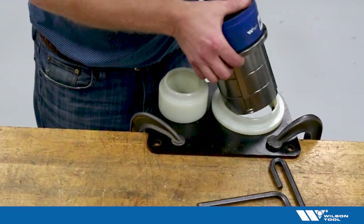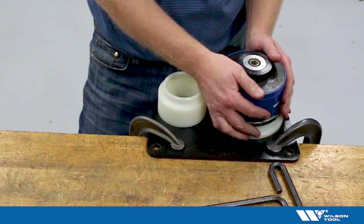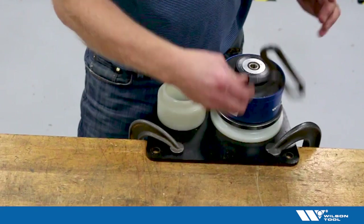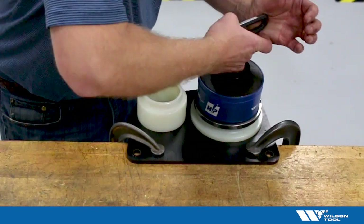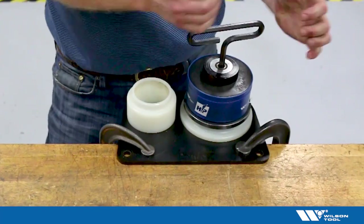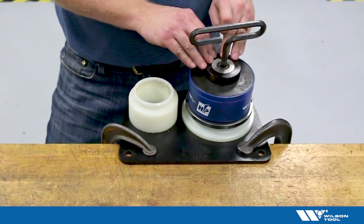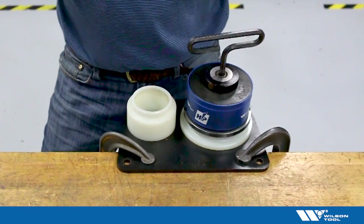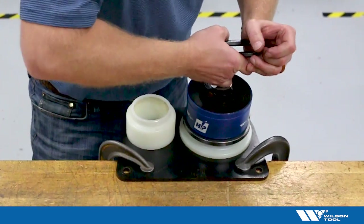I can drop the guide assembly into the fixture, being careful not to pinch my fingers. There's a key on this fixture to prevent it from turning. With my 3/8 Allen wrench I can torque that punch — going pretty tight with the T-handle. The specification here is 50 foot-pounds or 68 newton meters. If you want to use a torque wrench that's a good idea, though in many cases people get by just using the T-handle.